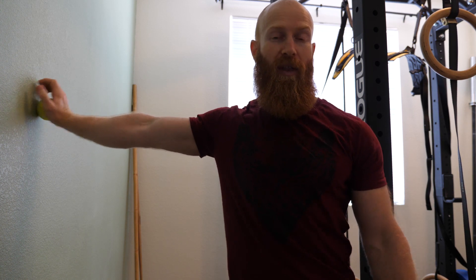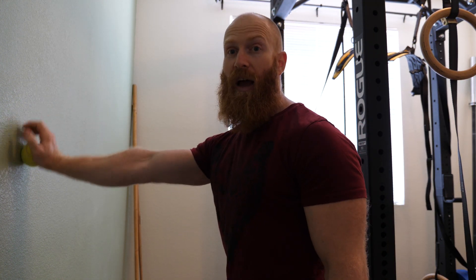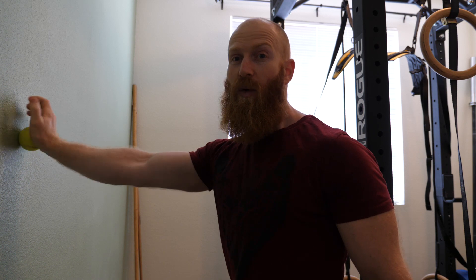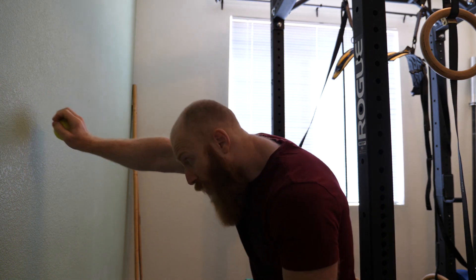Position one: arm is in line with the body. Go ten times up and down, ten times side to side, ten times clockwise, ten times anti-clockwise. Next, position two is facing the wall — push into it and do ten fast up and down, ten fast side to side, ten fast clockwise, ten fast anti-clockwise.